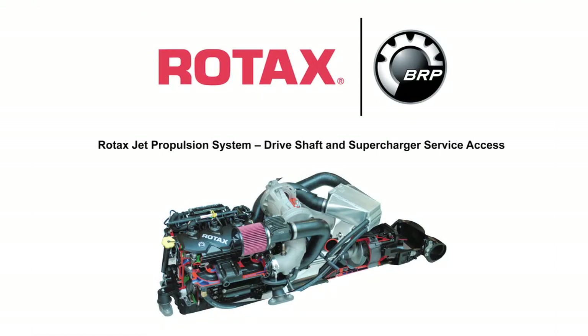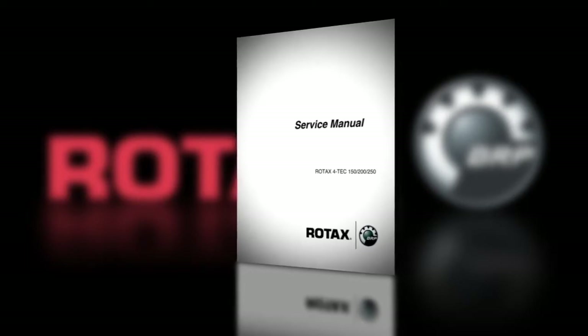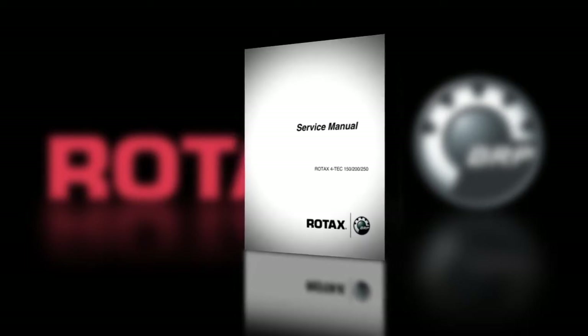This video will show you how to correctly remove and reinstall components to access the drive shaft and supercharger on a Rotax inboard jet package assembly. These procedures are specific to the Rotax Fortec 1503 series package and should be used as a general reference. Use this information in conjunction with the specific information contained in the Rotax inboard jet package service manual.